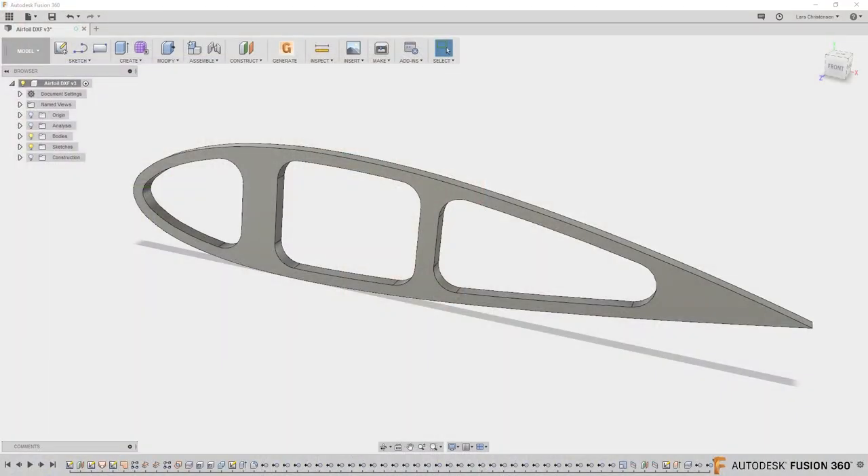Today we're continuing with a model we worked with before my trip to Boston. It's a sheet metal type part that you might want to laser out or cut on a waterjet, plasma, or laser machine. I'll show a couple of tricks and a couple of different ways you can do that inside of Fusion 360.